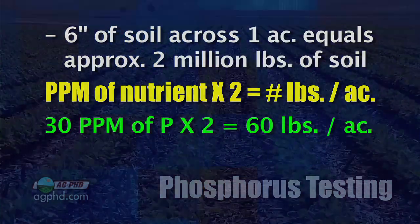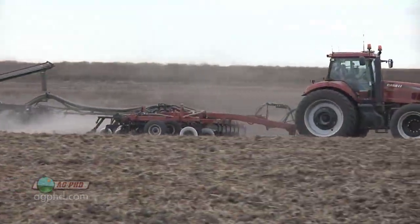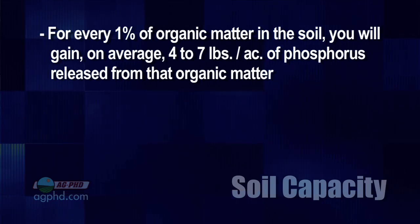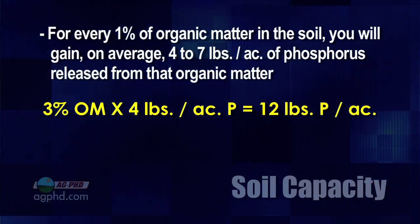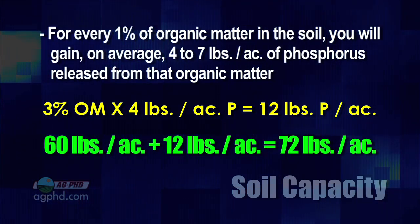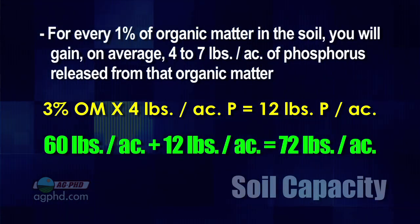Then you look at which crop you're raising and find out how many pounds of phosphorus it needs per acre. If you've got 60 pounds available, you may need to add some more and you may not. Also look at your percent of organic matter. For example, if you have 3% organic matter — for every percent of organic matter, on average you're going to get roughly 4 to 7 free pounds of phosphorus coming available next year. So 3% times 4 equals 12 more pounds. If we've already got 60 available, 12 more will come through mineralization when the organic matter breaks down, giving us a total of 72 pounds.